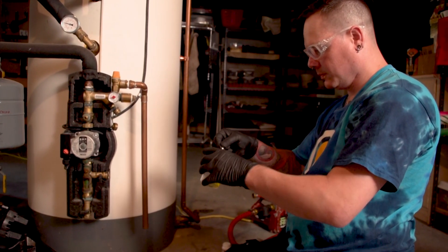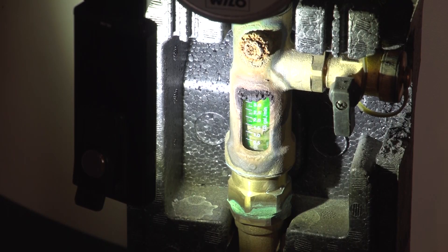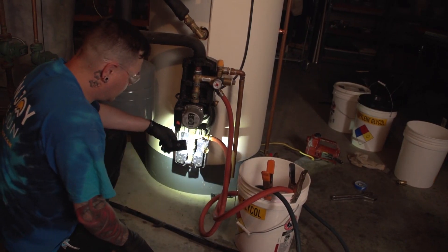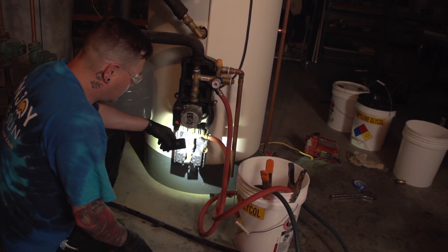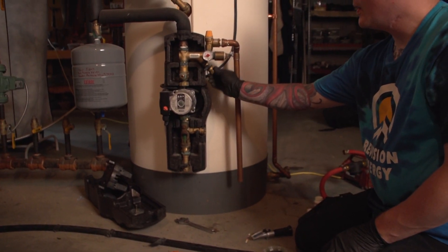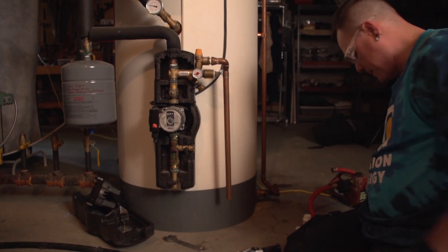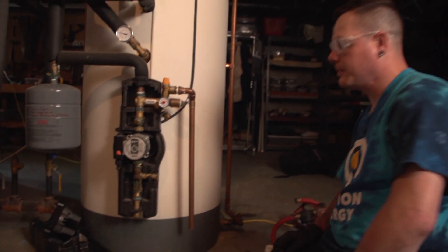We set our glycol at negative 10 degrees due to our climate. At negative 10 degrees, the water that's mixed with the glycol will start to phase change from a viscous fluid to something a little bit more slushier, until the temperature continues to drop and eventually it will freeze at around negative 40 or negative 50.